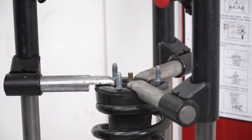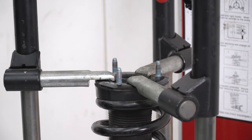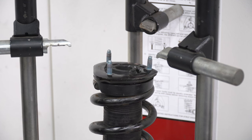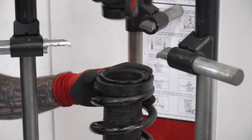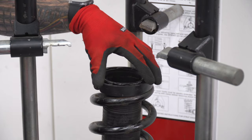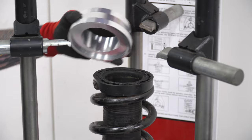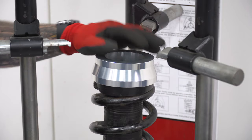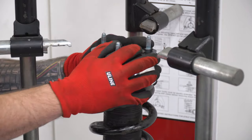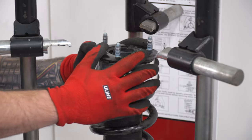Once cracked loose, bring the strut down and start decompressing the spring. Now that we have everything decompressed, take the top hat off but leave the bump stop in — the isolator that goes on top of the spring stays where it is. Take your new preload spacer — it has an indented lip so it hugs the spring — place it on next, then take your top hat and sit it on top. The top hat has a rubber sleeve underneath so there's no metal-on-metal rubbing.